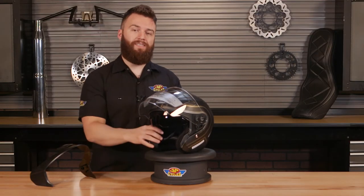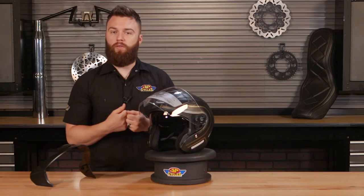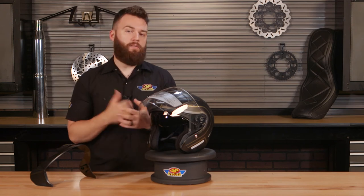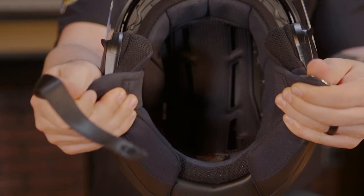Adding to the comfort of the helmet on the inside is that moisture-wicking interior liner, which is also removable. So whether it starts to get funky or you need to customize a fit, you can pull this liner out, wash it or replace it, and put it back in with ease.